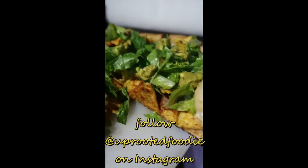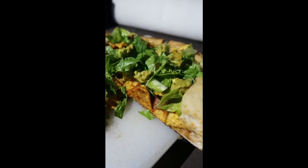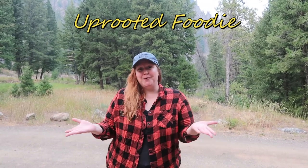You guys, I just made a campfire taco pizza and it's vegan. Oh, I can't wait for you to try this. What's up foodie fam? It's your girl Miranda, also known as Uprooted Foodie. Today we are in Idaho on a big camping excursion. I wanted to film one of our camp-friendly, vegan-friendly meals for you. Come on over to the camp kitchen and we'll show you what you need.